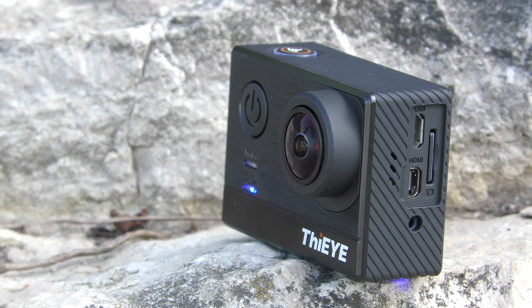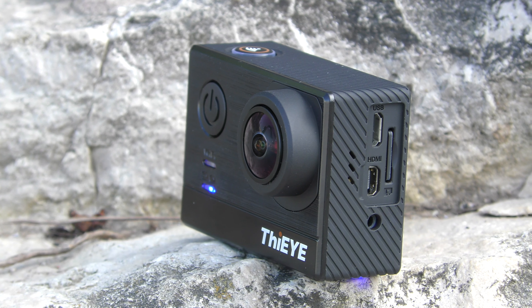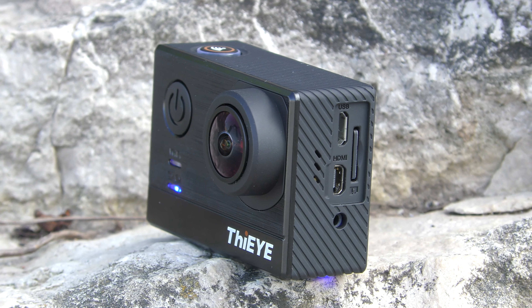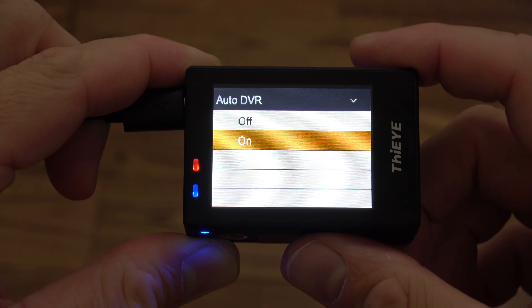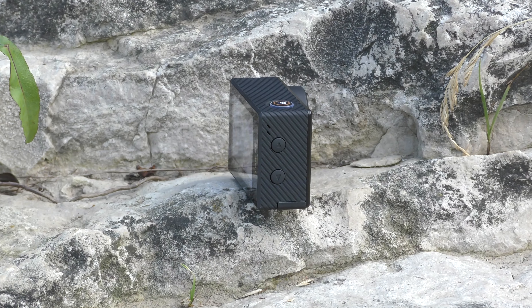The internal microphone sounds decent but not exceptional. Moving to the left-hand side of the camera, we find the micro USB charging port, a slot for an SD card, the HDMI out, the speaker, and a port for an external microphone — though I didn't have a compatible microphone to test it. This camera supports SD cards up to 64GB and can also record while charging, which enables the car mode so you could use it as a dash cam.